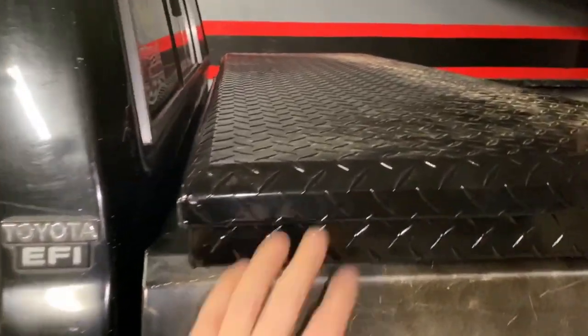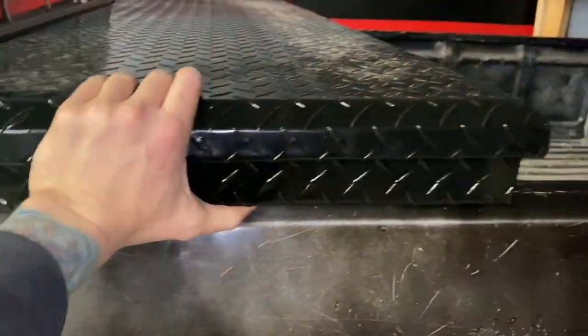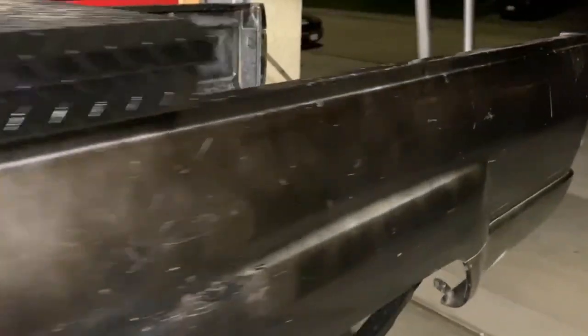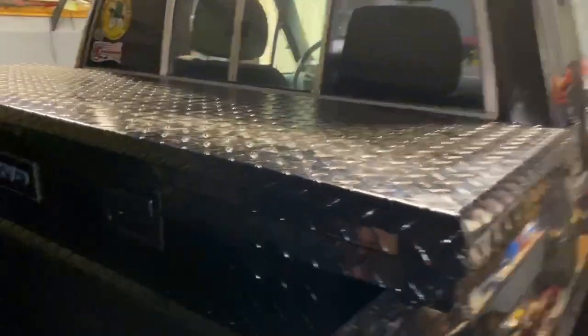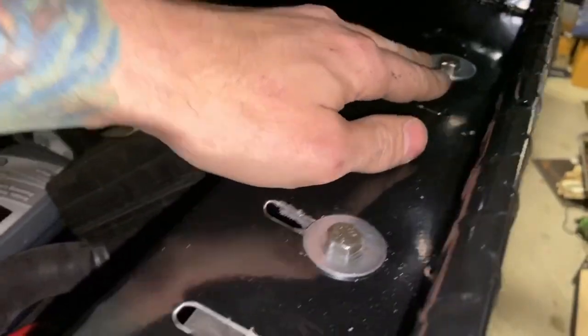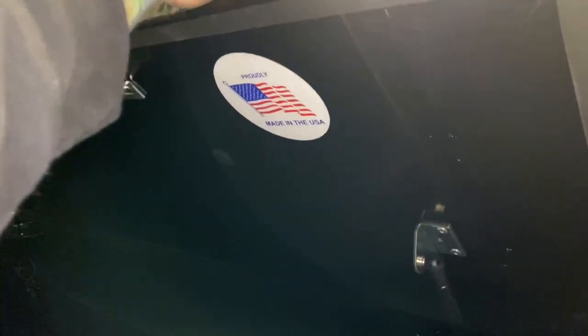The toolbox took a little bit longer than expected — it was kind of a struggle to get on, but it's not going anywhere. Shaking it shakes the whole truck. We got it evenly spaced on each side, one and three-sixteenths out on each side. I used five-sixteenths hardware from the local True Value, put some fender washers on there and tightened it down with nuts underneath. I plan to keep all my trail spares in here — I'll make an organizer for it and it'll be pretty sick once it's done.